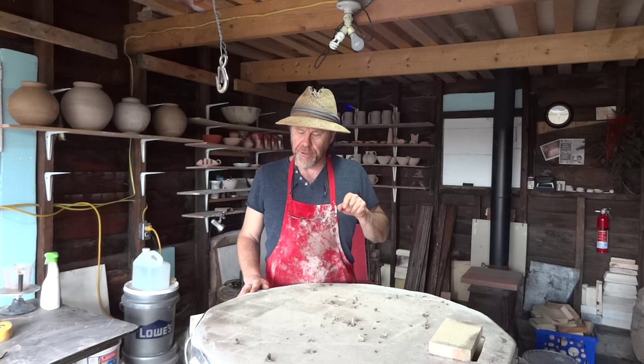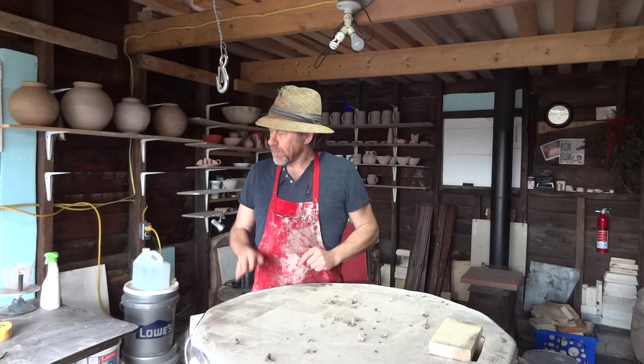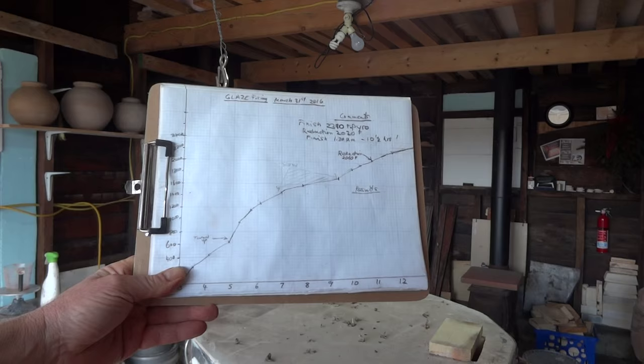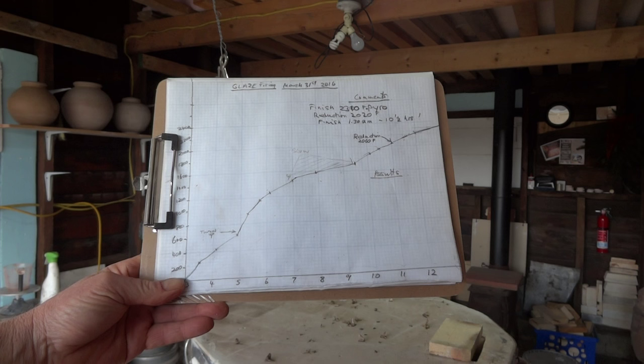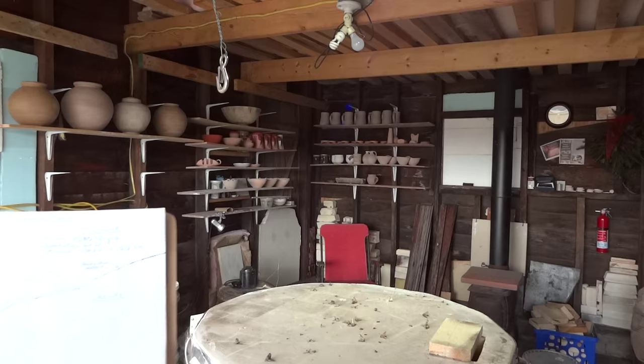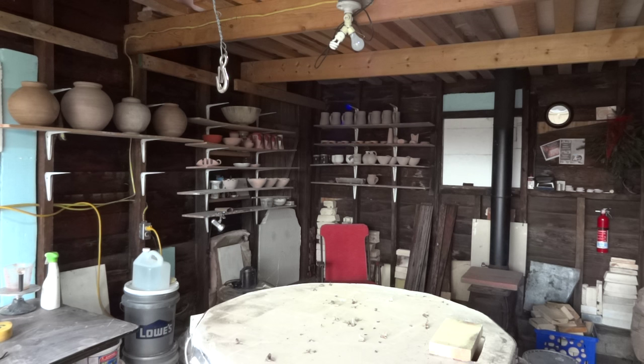Hi folks, welcome. I'm just here in my kiln shed. I fired this kiln last night and finished about 1:30 in the morning. I keep a little chart here plotting a graph of temperature against time, then I write some comments and fill in the results afterwards. It was about a 10-hour firing including a couple of hours warm-up.